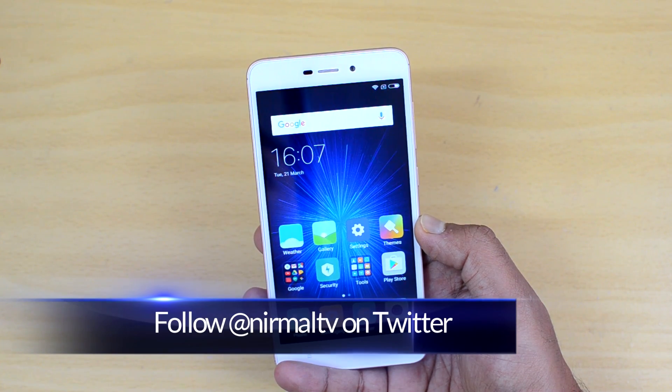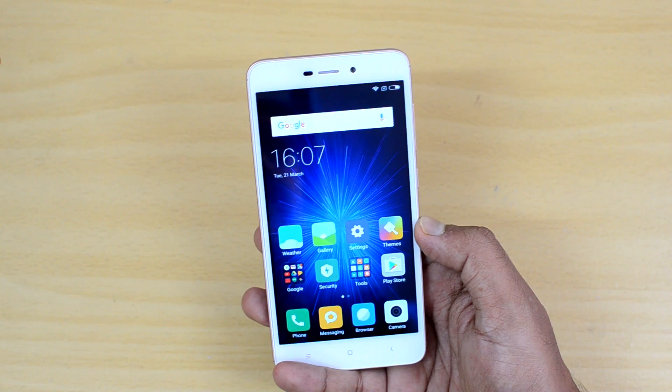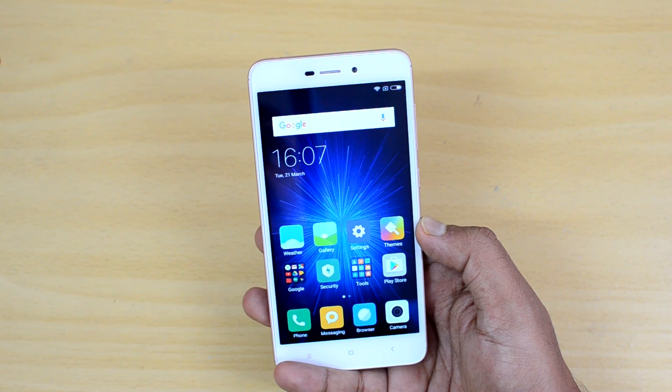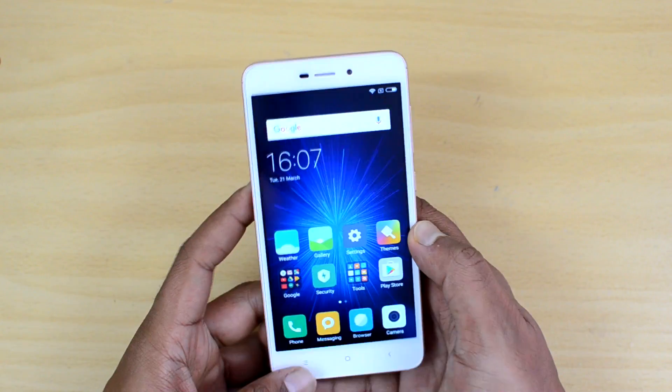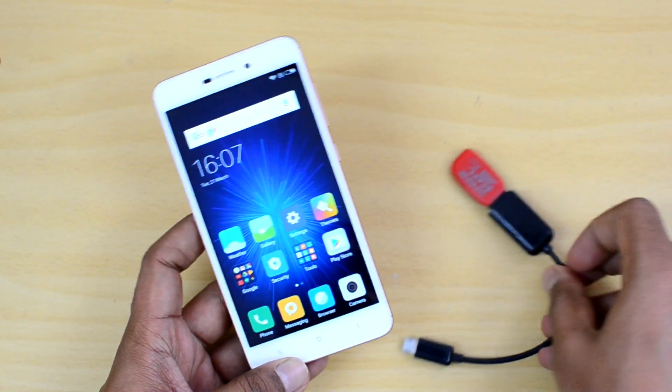This phone comes with just 16GB storage, so you might want to use additional storage in the form of a USB pen drive. For that you need OTG support, and in this video we will show you the OTG support on this device. We have an OTG cable and we connected a pen drive to it.